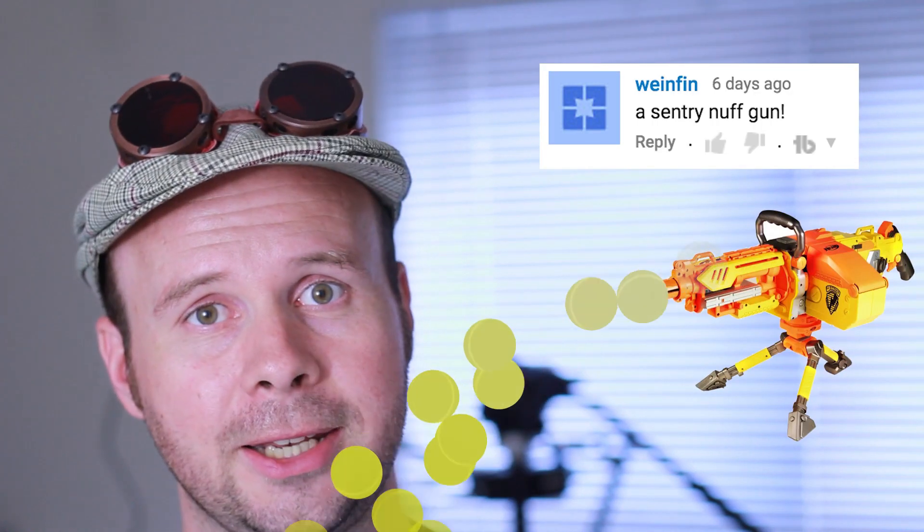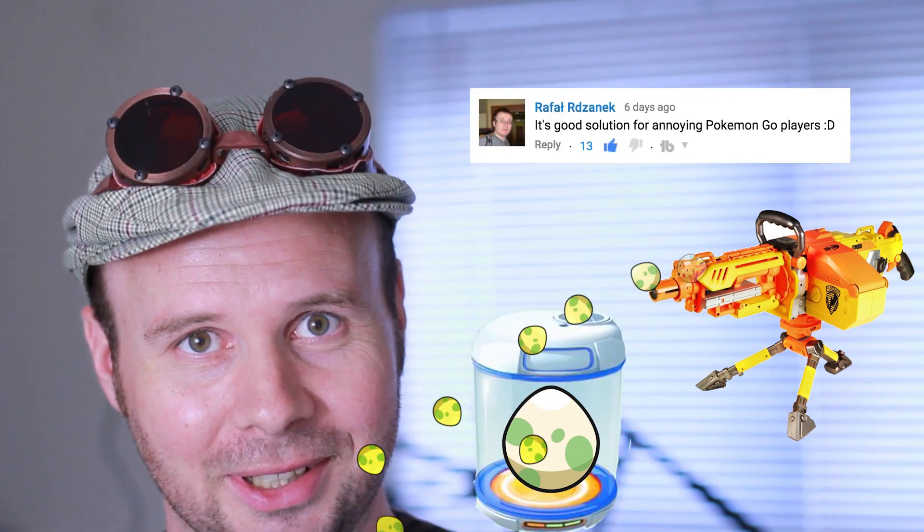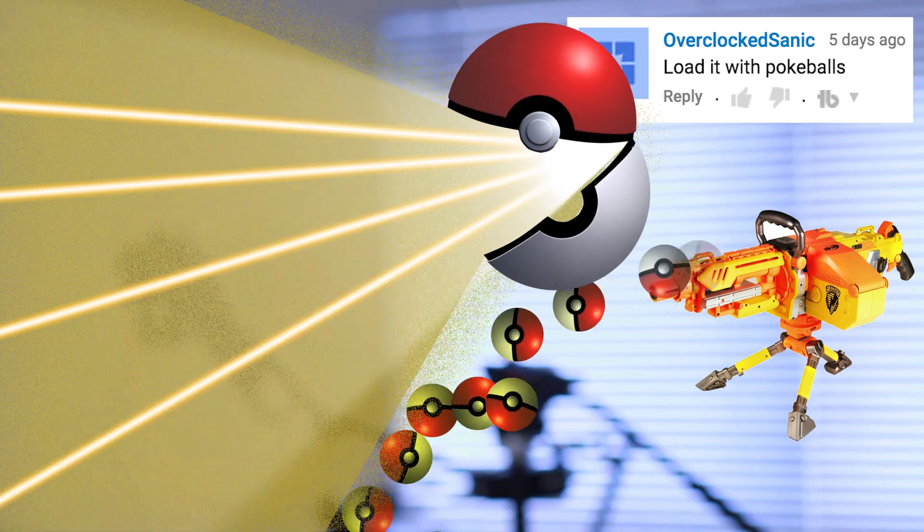Or whatever your imagination could extract from that — a Sentry Nerf Gun, not a bad idea. How about using eggs? I can hatch one of those. It's good for annoying Pokemon Go players. Actually... loaded with Pokeballs.